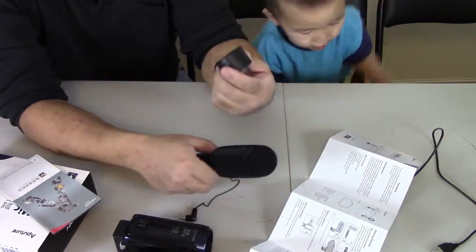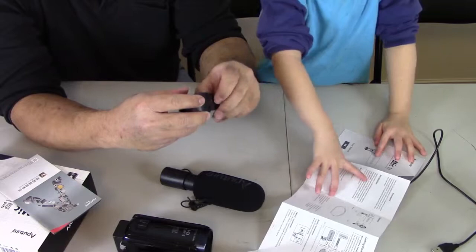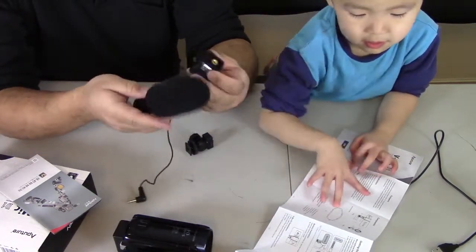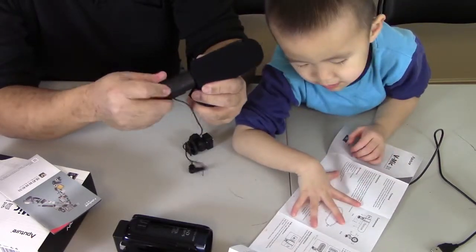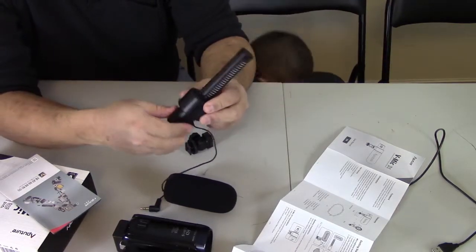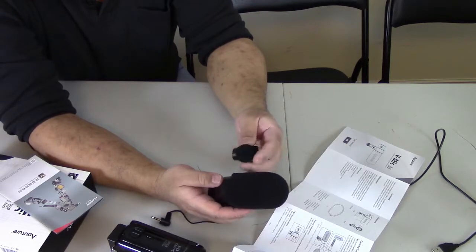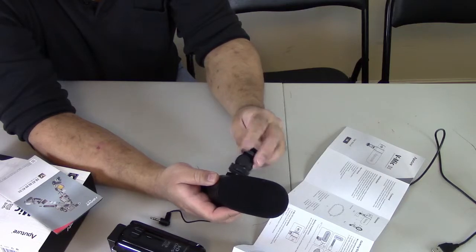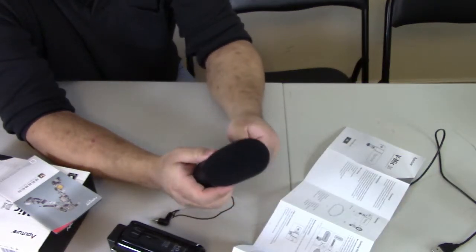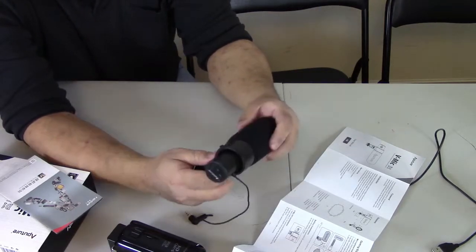We're almost there, I just gotta figure out how to put this all together. I think I'm supposed to open up this dial. So I have to fit this ring in here somehow. You take off the foam piece and you sort of just push that little round circular piece into the microphone, and then you screw this back together — just like that. So that should secure the microphone.